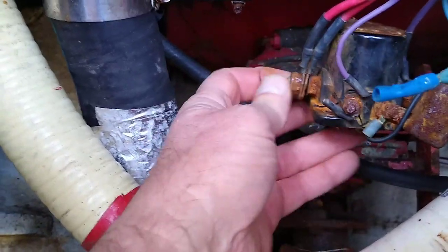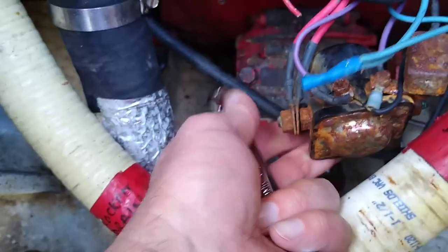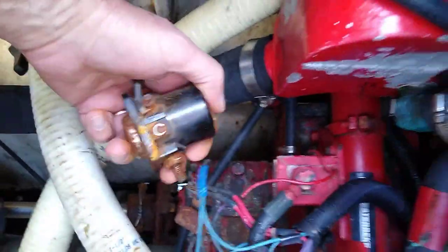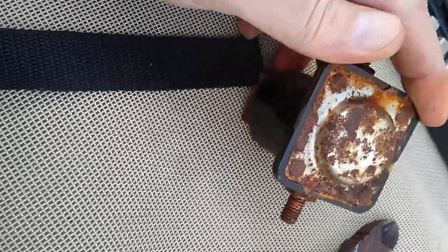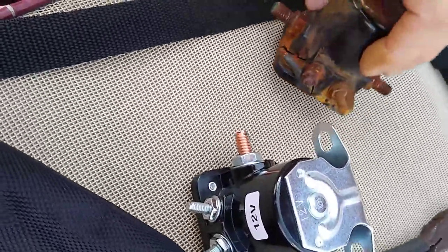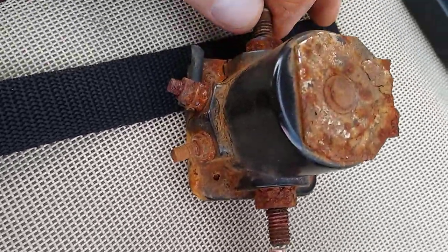Clip the purple. This one's actually unbolting. Here's the nasty old solenoid — completely fried, and it's actually even cracked. The housing cracked. These things are pretty tough, but nothing lasts forever. Here's the new solenoid — sizes look pretty compatible. The threads might be slightly different, but that's not a big deal.